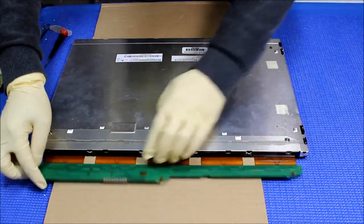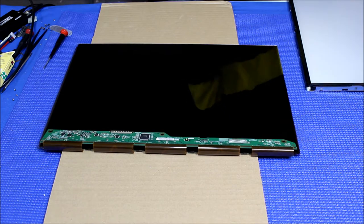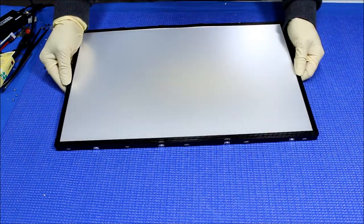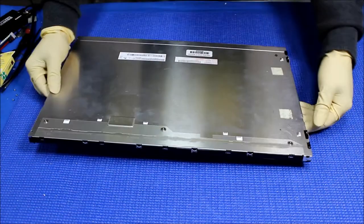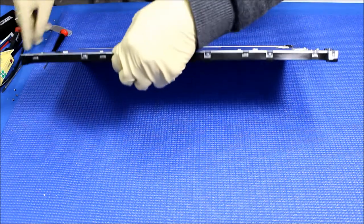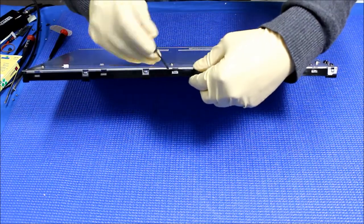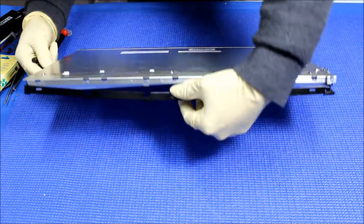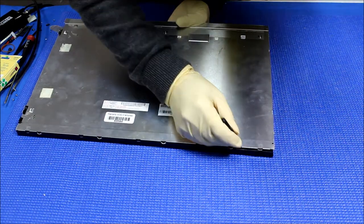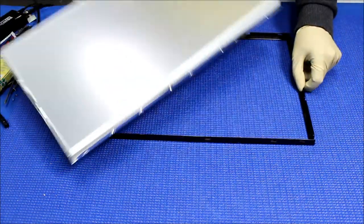Set aside the LCD panel — just be careful and make sure there's enough space. Now, here we need to remove this plastic. There are a couple of screws right here which I already removed. You need to take those out first before you take out this plastic film. Just take it out like this — there's a click, one at a time. Now the plastic is out, set it aside.